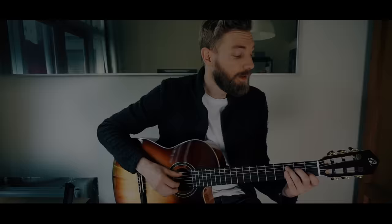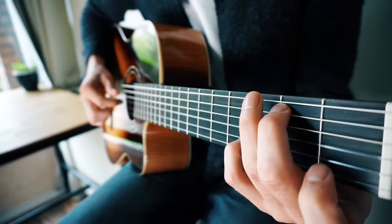Number six: 'Ode to Joy' — a fingerstyle arrangement of the last movement of the Ninth Symphony by Beethoven. Don't let the seemingly easy melody fool you; it's actually pretty fun to play on a guitar.